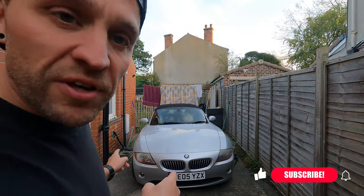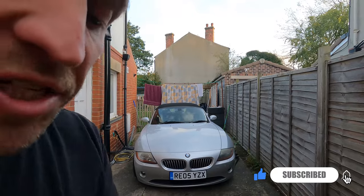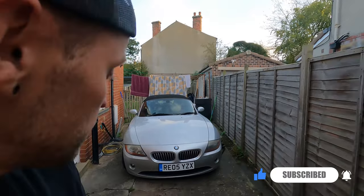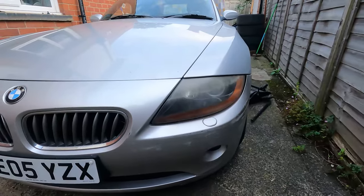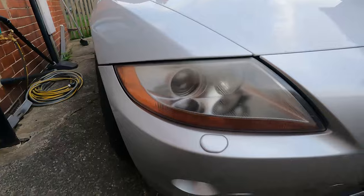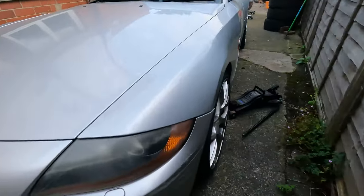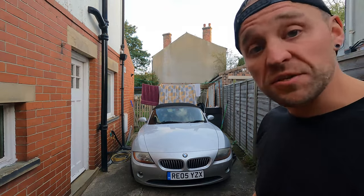Hopefully this will be a quick one. I just want to give the headlights a little bit of love. The car's due for an MOT and I feel like with them in the condition they're in at the moment, there's a good chance they could fail. I don't know if you can pick up on the cloudiness — that one's not too bad, but I think it will benefit from a bit of a buff. Done this on plenty of cars before. It should be a pretty quick job. So let's do this.